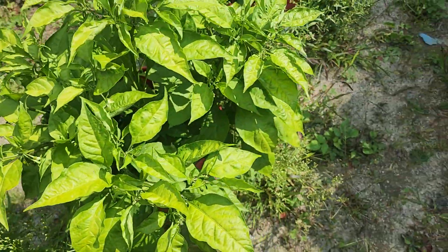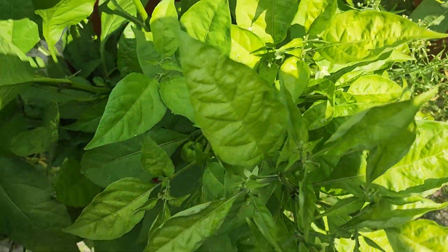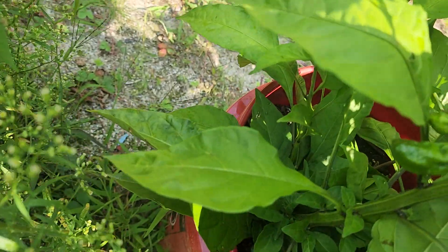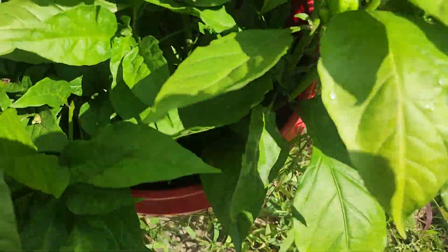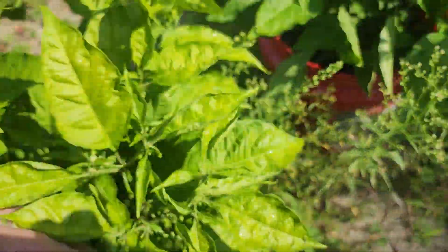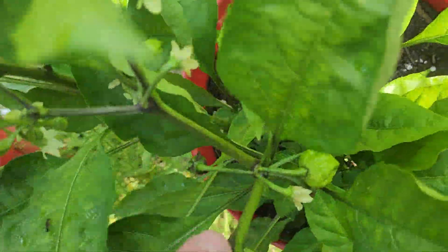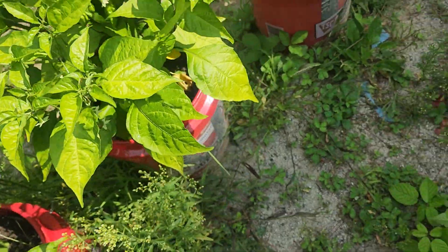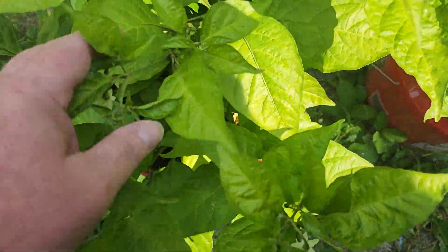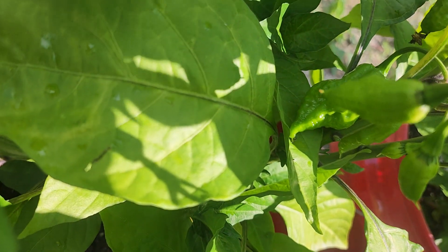I'm just hoping everything starts to ripen as it starts to cool down here at night. Here's our Chocolate Bootla, which does have pods — there's a couple right in there. I don't think you guys can see these but there's some pods in there as well. Another Chocolate Bootla right here — there's a pod right there.